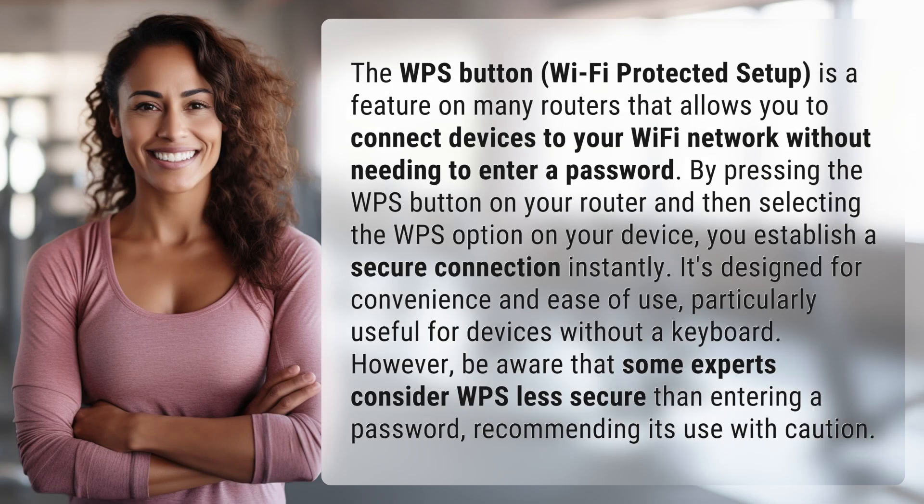The WPS button — Wi-Fi Protected Setup — is a feature on many routers that allows you to connect devices to your Wi-Fi network without needing to enter a password.